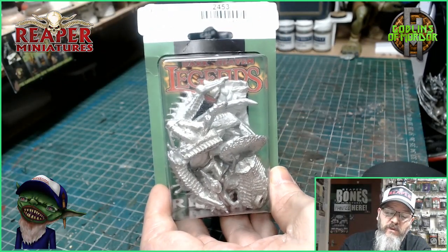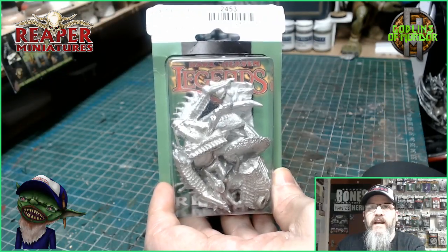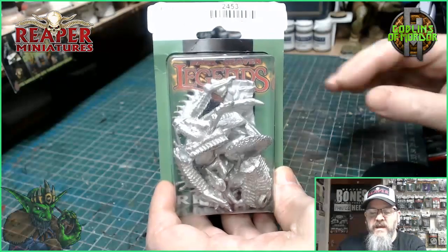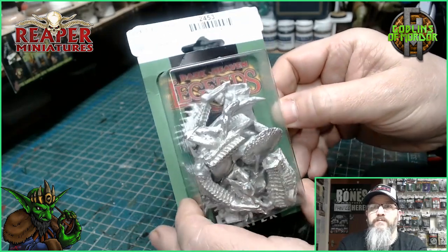Now this is a huge multi-part kit which I am now going to put together. It's from the Legends range. Absolutely beautiful. So what I'll do is I'll come back once I've got him all built and then we can go through the painting process.